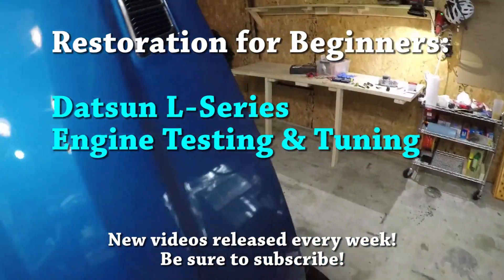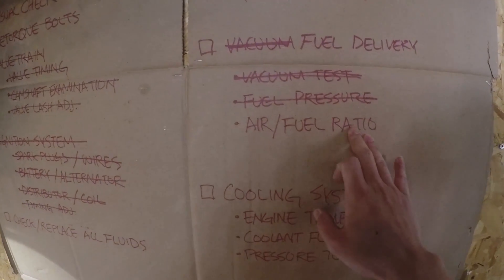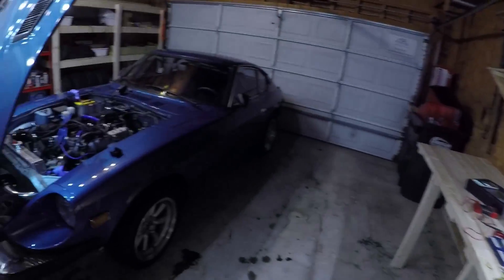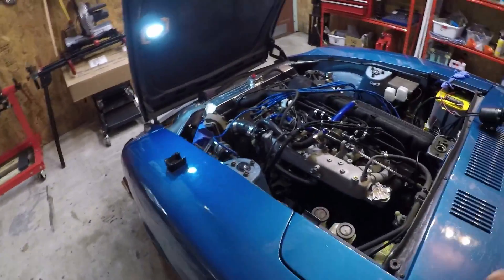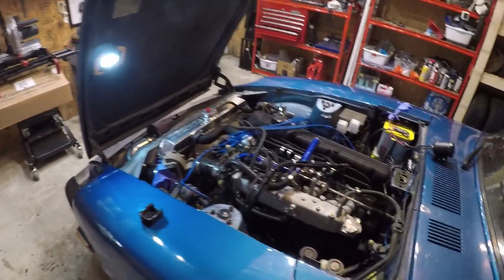Welcome back to the garage. This is the third and final installment of the air-fuel ratio mini series within the larger engine tuner procedure checklist series. This is going to be more of a quick update than a full-blown episode, but I want to show you how I went about fixing my mixture issue.